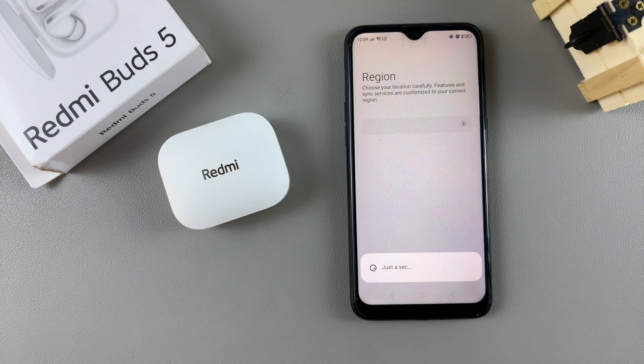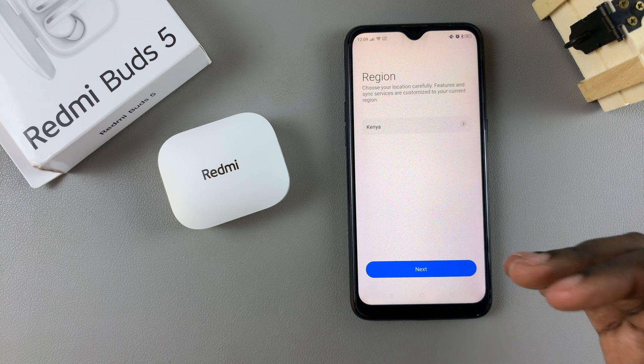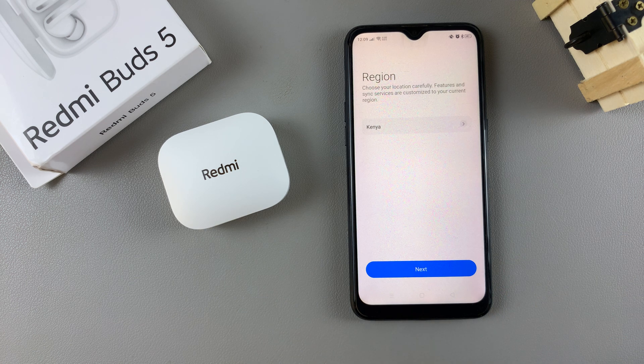you'll be asked to give your region. This is where people have issues when it comes to connecting the buds to their device. If you choose your home country region or whatever region you're currently in, it means that you'll have troubles connecting your Redmi Buds 5 to your device.